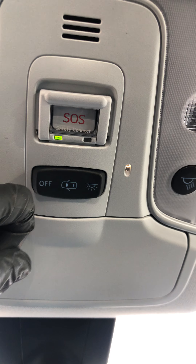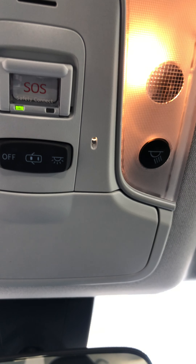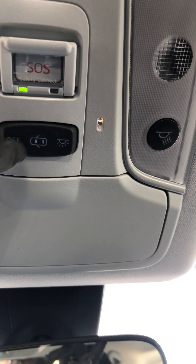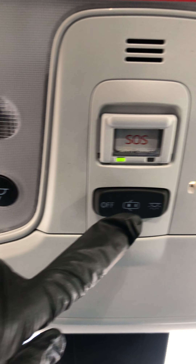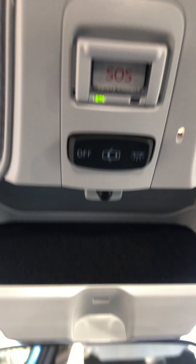Right here we recommend leaving it in the middle position because when the door opens the lights come on, and when they close they go off. This is all the way off and all the way on. You also have each individual light on with these little buttons here. And then here is for your sunglasses.